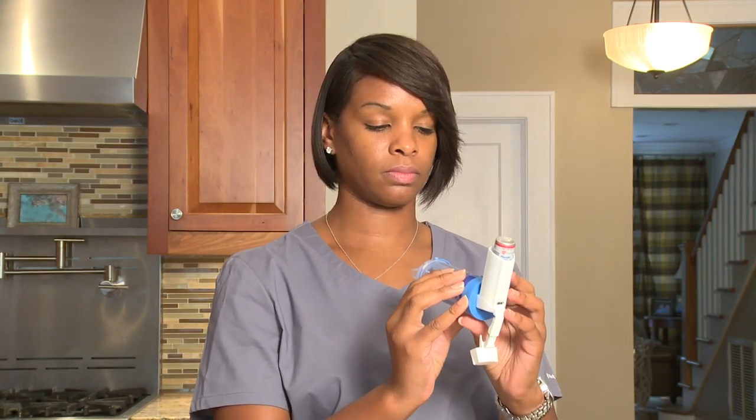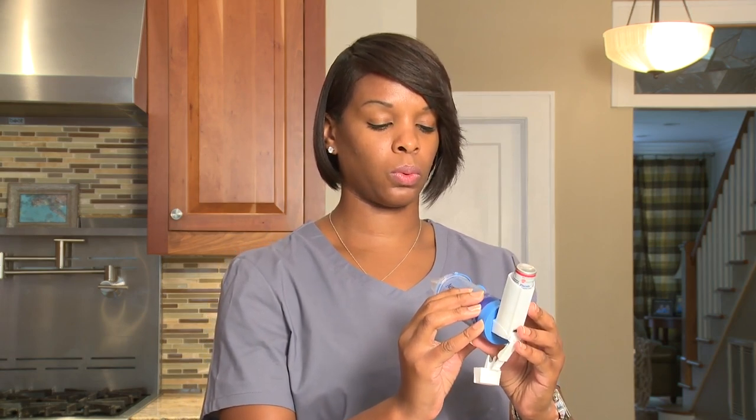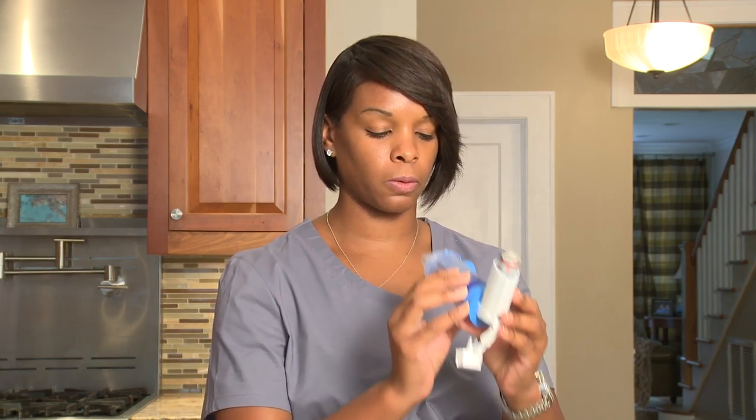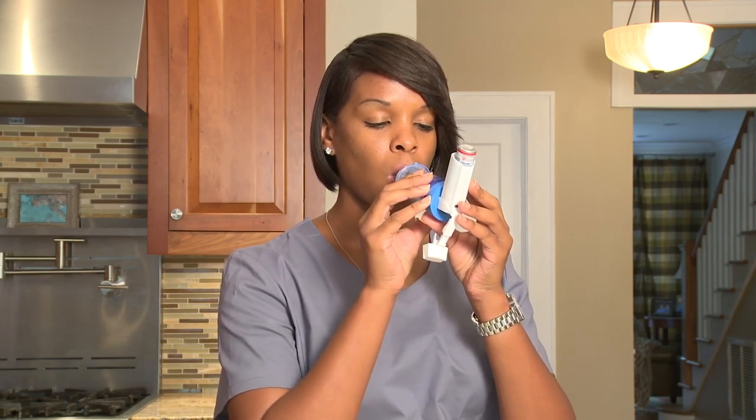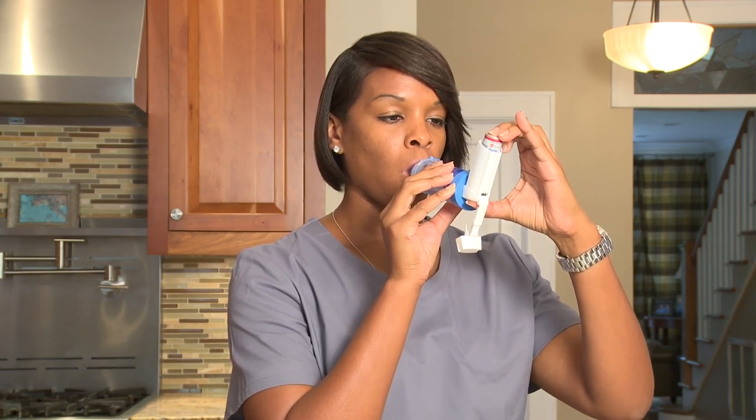MDIs should be used with a spacer. A spacer makes it easier for you to breathe in your medicine and also gets the most medicine into your lungs. This video will show you how to use your MDI with spacer and how to clean your spacer.